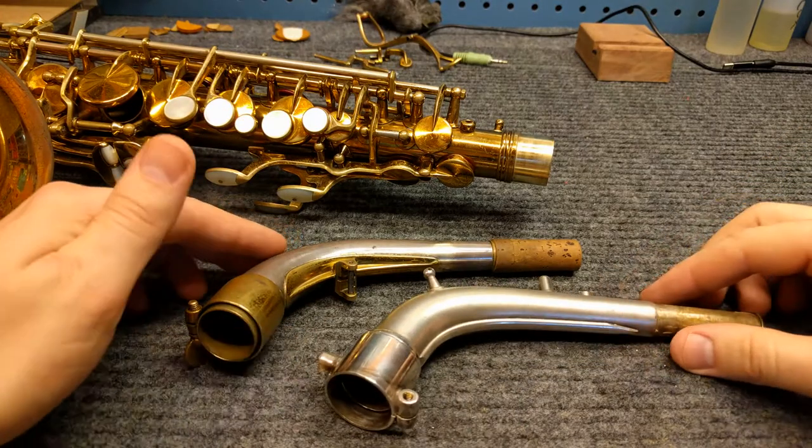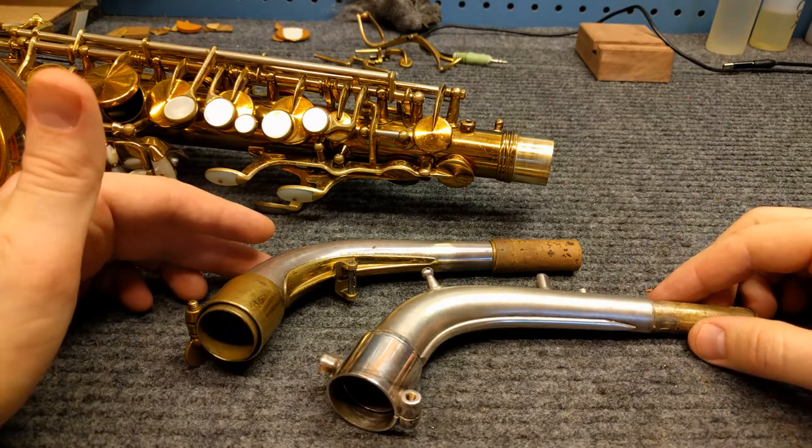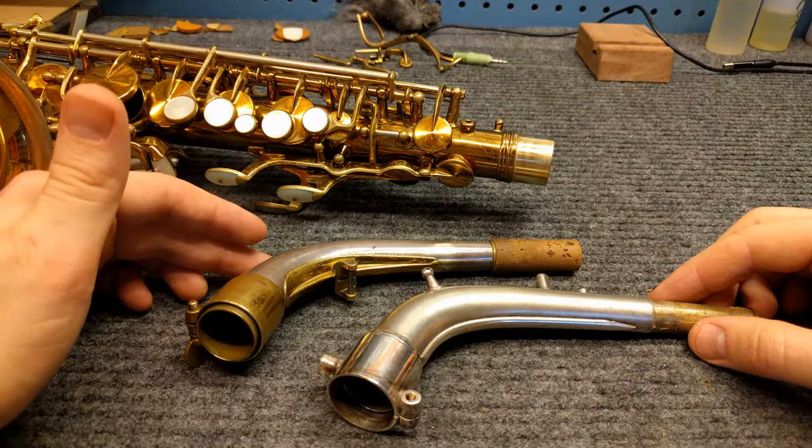Hey, my name is Matt Storr and I repair saxophones for a living. Today I'd like to show you a little bit about double socket necks on saxophone.